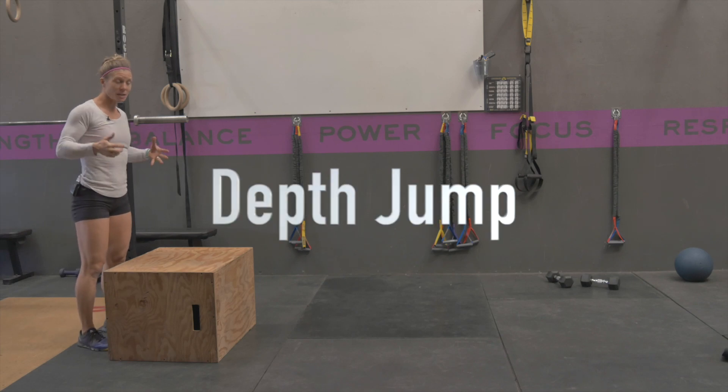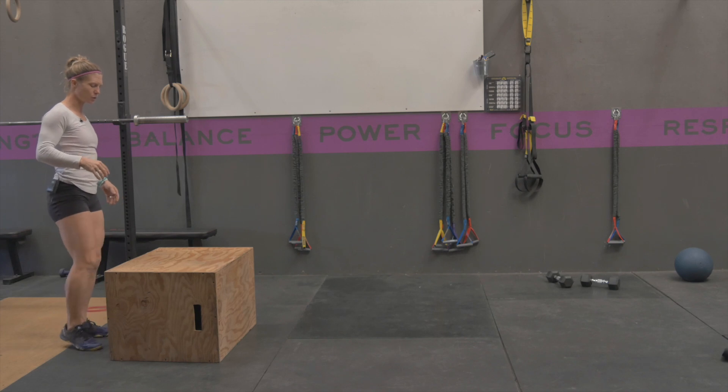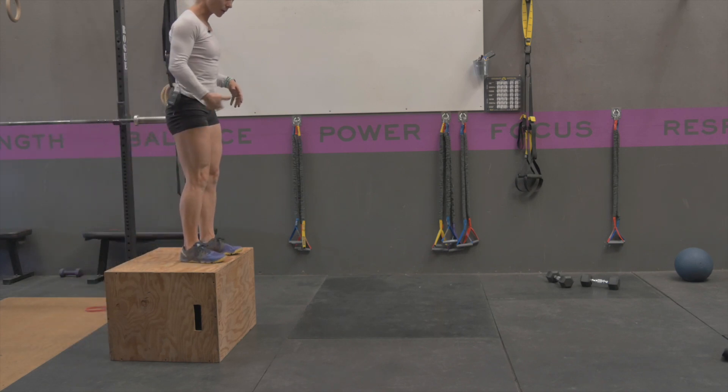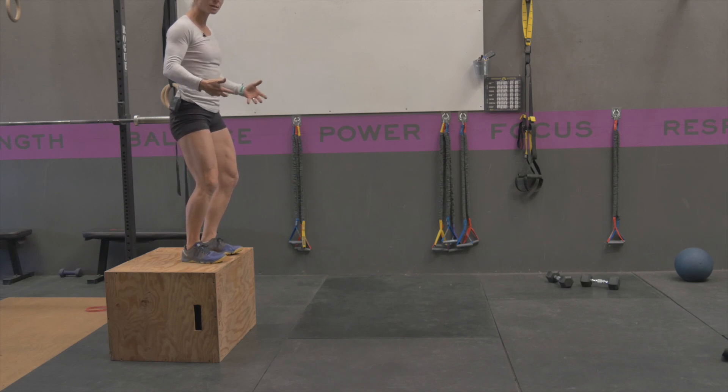A depth jump is a good exercise to work on athletic rebounding and power out of your jump. You're going to start standing up on a box. From here you're going to step off the box, landing in a good landing position, knees nice and soft, and you're going to rebound and explode straight up out of it.